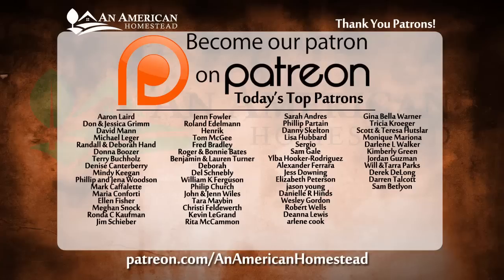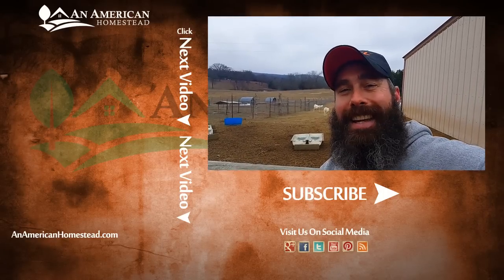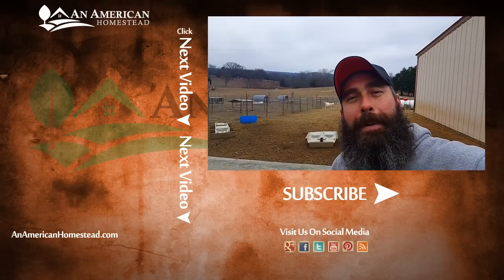So there you go - cow butchered here at Shalom Acres. Had a great day and really enjoyed ourselves. Got through it really quick - within just a few hours we were basically done. If you enjoyed the video, please like and subscribe. Check out this list of fine individuals - these are our patrons. If you're interested in becoming a patron, you can go to patreon.com/anamericanhomestead to learn all the benefits. Check out these videos over here on the side for more of what we do around the homestead. Be sure to like, subscribe, and follow us on Twitter. See you next time on An American Homestead.